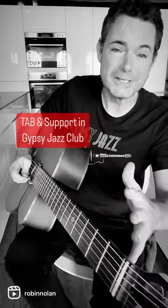Tab for all this stuff, explanation and support is in the Gypsy Jazz Club. Have a great weekend — you know what to do. Have a go, take it slow, stay inspired, leave us a comment.